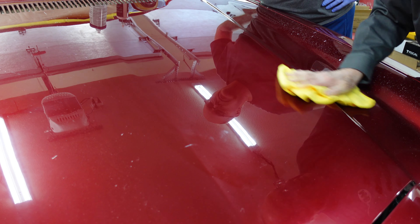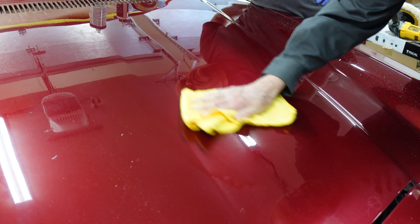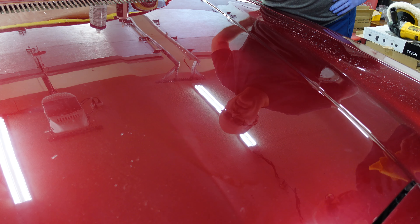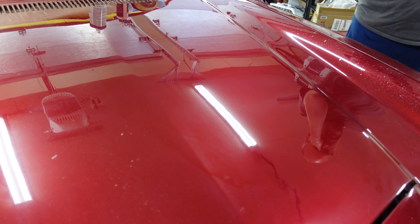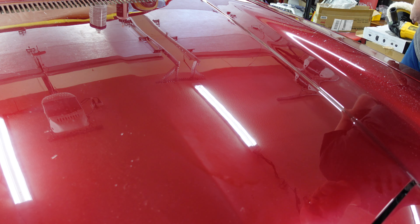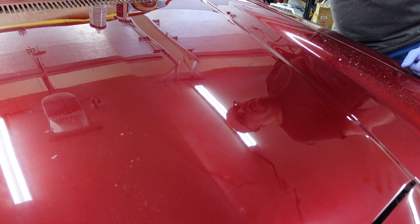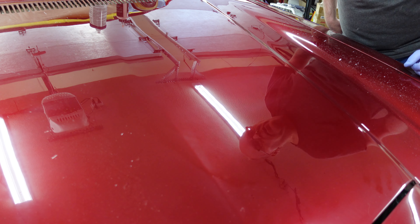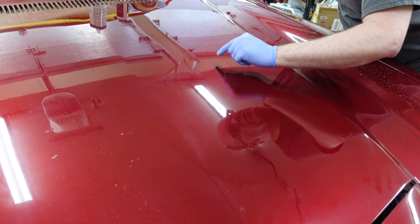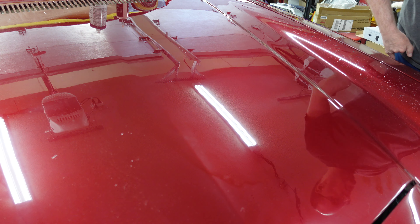Oh, that did make a difference. They're almost gone. You can still see some new scratches in there, but not the old ones. That's money. There are still some really deep scratches in here, but it is significantly better than it was.